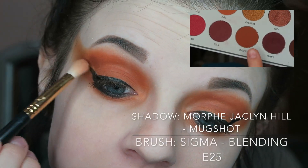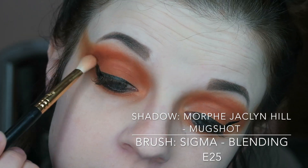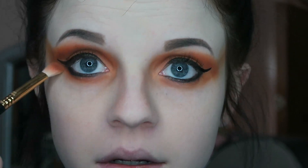To darken up this look, I put this color Mugshot from one of the Jaclyn Hill Morphe Volt Collection shadow palettes right in the crease. Then I also put some below my eyes as well to help blend out that other color.